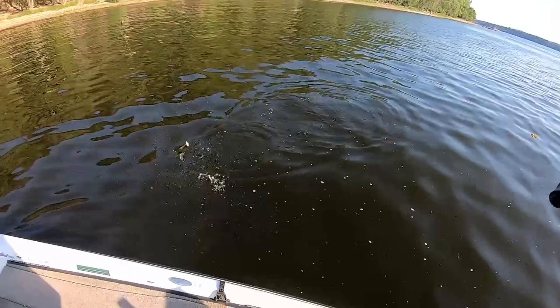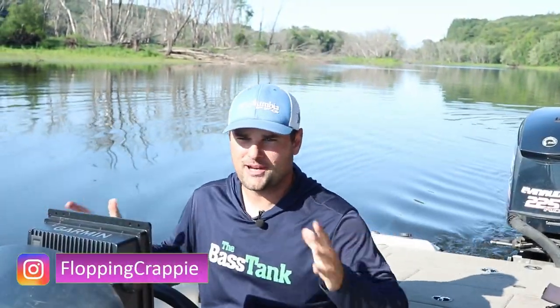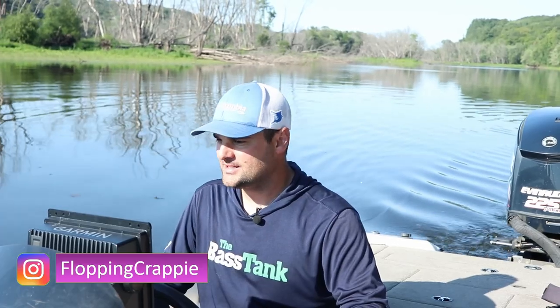Welcome back ladies and gentlemen to another video. It is hot. It's August. What do you expect? Dog days of summer. And today I thought I'd talk about how to set up on brush piles.